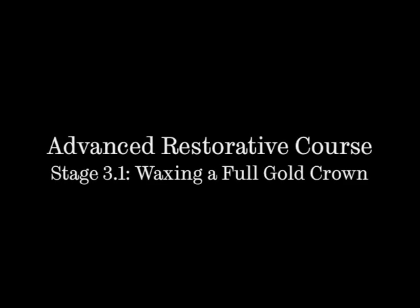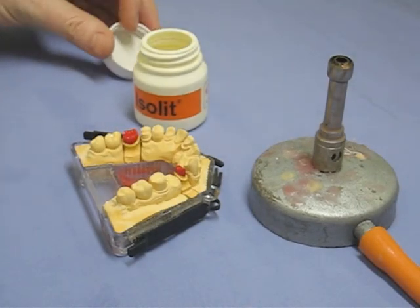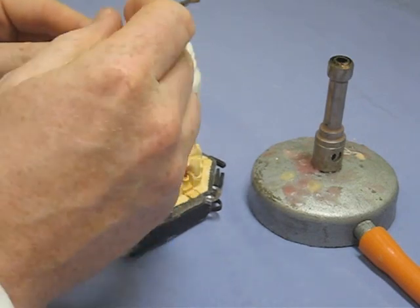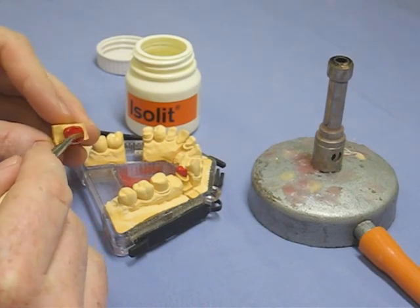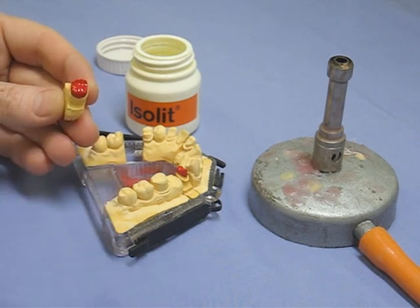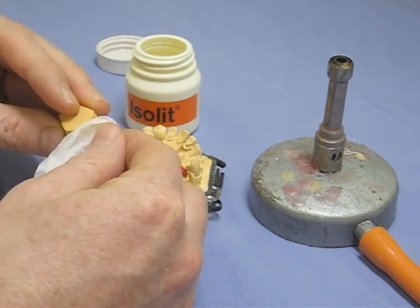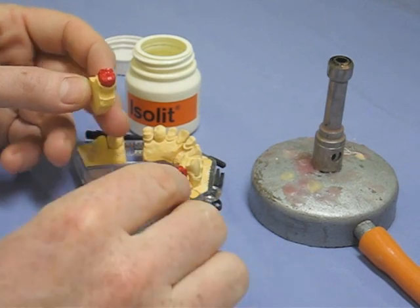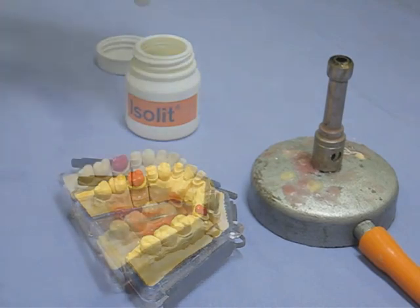This is stage 3.1: waxing a full gold crown. We don't want the wax sticking to the die, so the first thing we do is use some separating solution. This is 'Isolate' — that's just the trade name — and it gets painted all over the die and over the margins. Note that keeping it next to the Bunsen is not a good idea at all, as it's highly flammable. The excess is taken off using a tissue, otherwise it'll make the wax bubble.